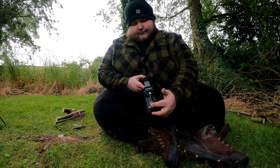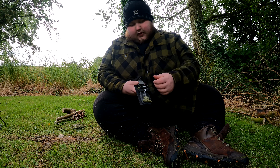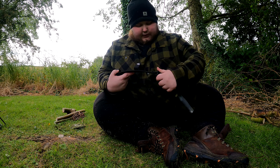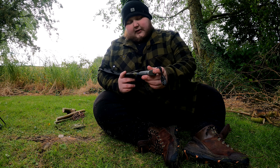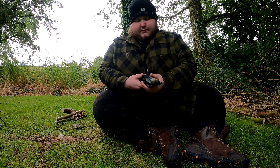So you've got a full tang blade, a fire steel, and a sheath that can detach so you can attach it to something else. You've also got a knife sharpener, a whistle on the end, and the pommel can be used as a hammer.